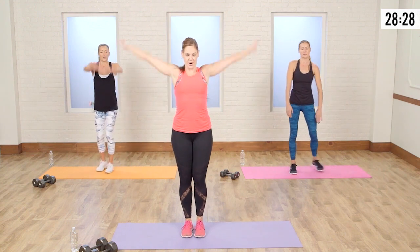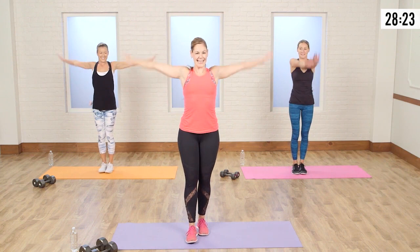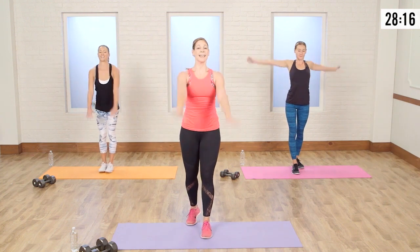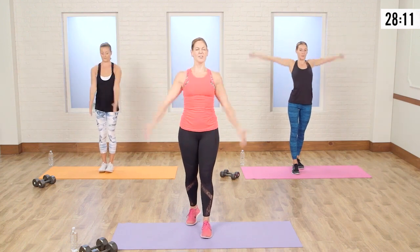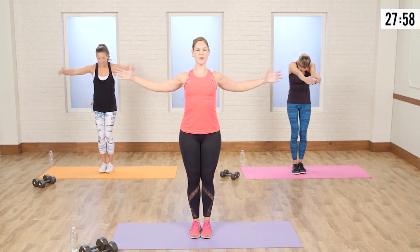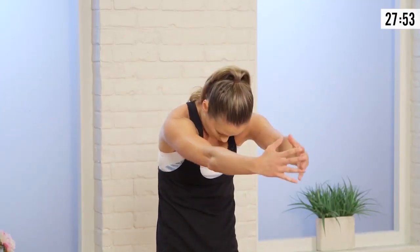Bring those feet together. Let's take those arms big and wide. There's a lot of tension in those shoulders — we want to really warm up the shoulder joint. They're going to be holding weights and pushing weight with those shoulders. This also opens up the chest — a really good way to open up and warm up the body. Take your arms wide and then round the back. Open wide — that should feel so good on that spine.